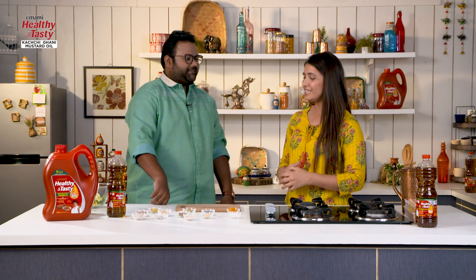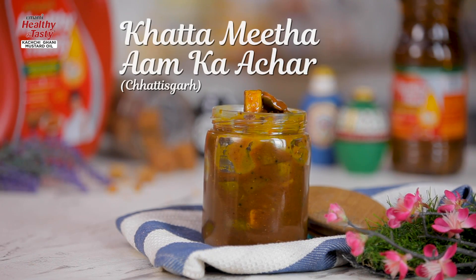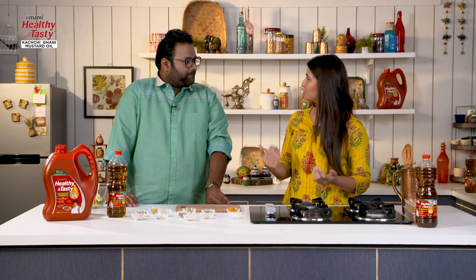How are you? I am good, how are you? I am good. So what are we going to make today, Vishal? Today we are going to make Aam Kachar, and this is a sweet Aam Kachar. It is a very simple recipe — it is my mother's recipe. So let's start now.